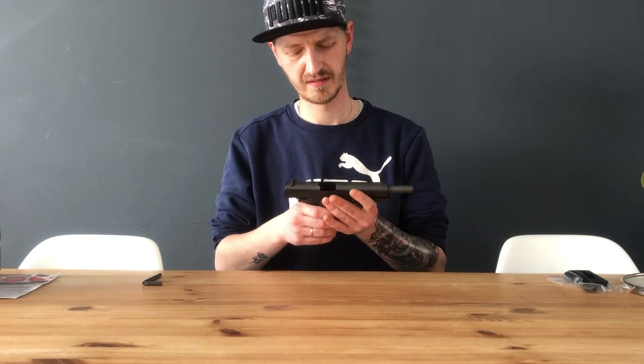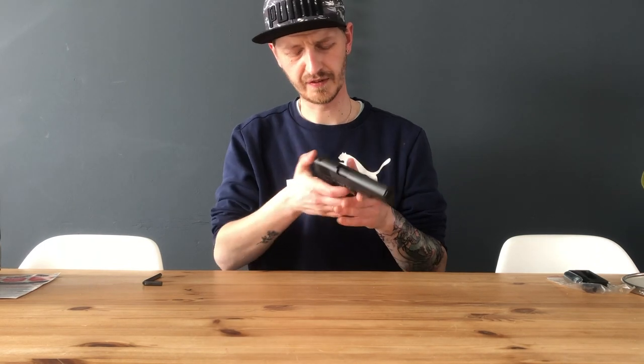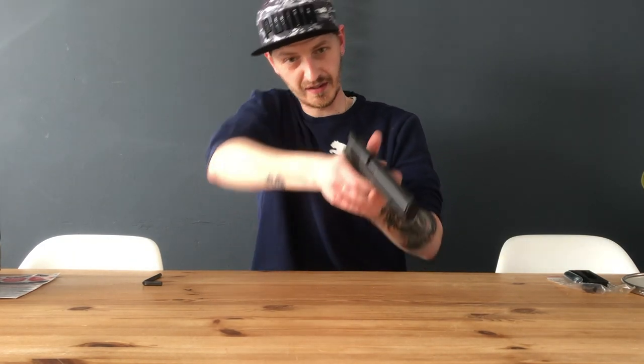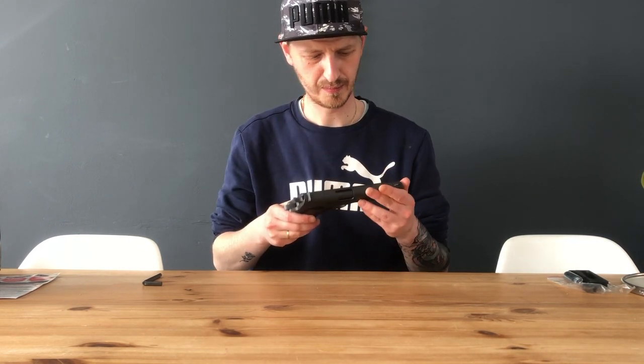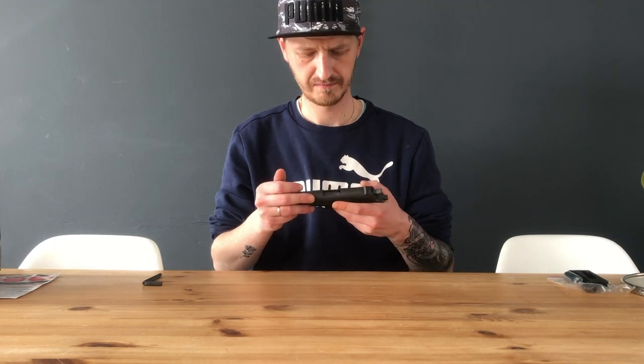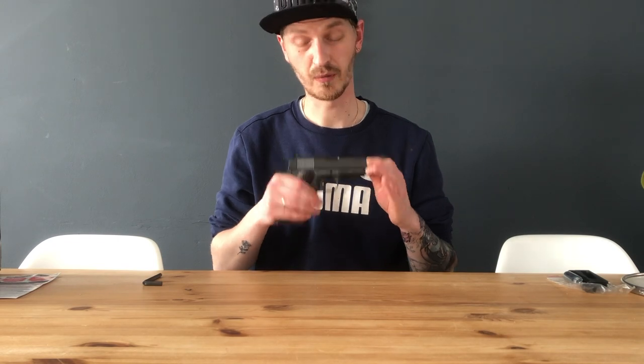Nevertheless, it's a really really nice gun — one of my favorites. It feels awesome, like you're holding a real gun. I love it. This is my review about the Colt 1911A1.